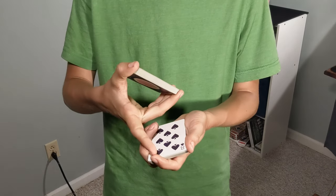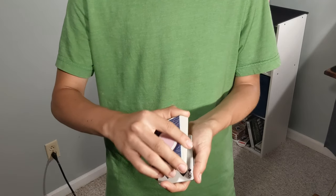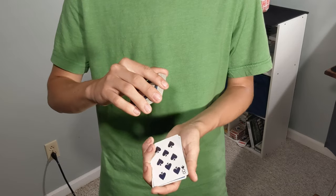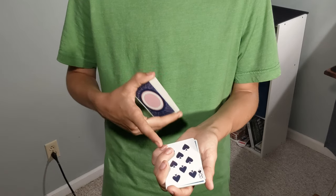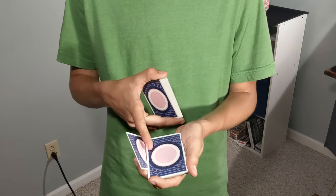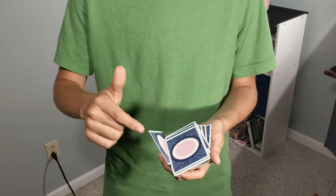After you've done the dribble, you're going to come over the top. Before you start dribbling, you'll want to already have the card pushed off to here, and then you can do the dribble — you don't have to have it all the way underneath. So you have it here, and you're going to pull back with your pinky, ring, and middle fingers, but especially the main one being your pinky. You're going to pull back until it gets just past that border — just past straight up. At that point you can dribble all the cards on top of the pack, but this one is still here.